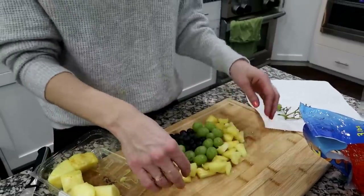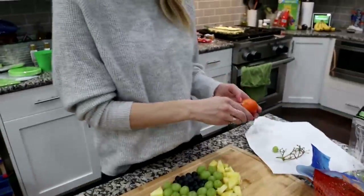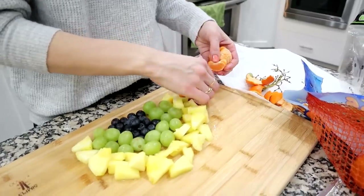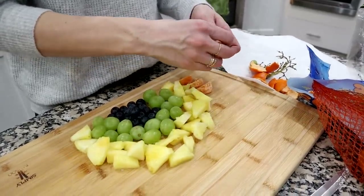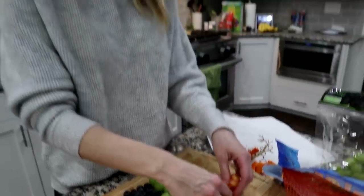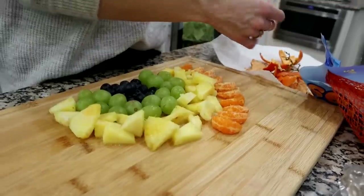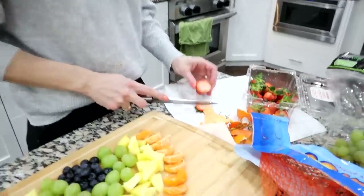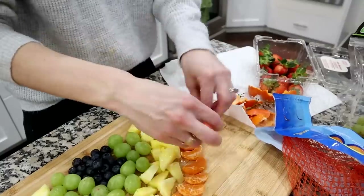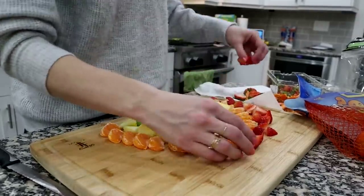You could also do bananas for this part if you wanted to. Next up is the oranges — I just pull them apart and set them right around. Super easy. I actually did this today for the kids' snack and they loved it. I got it ready in probably five minutes or less. Anything that's fast is what I like to do.